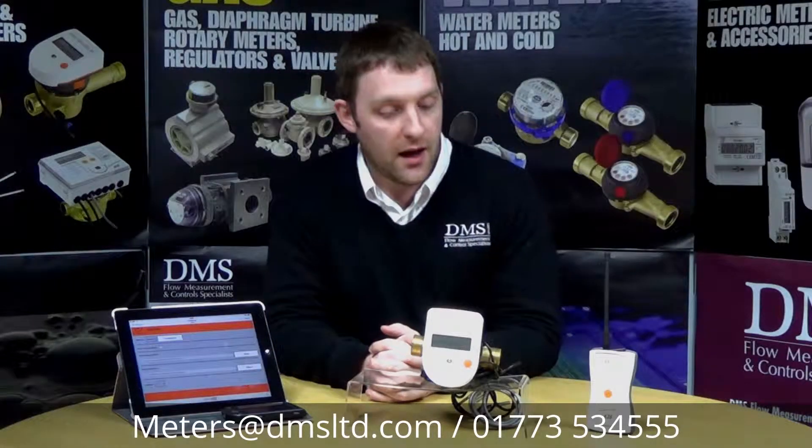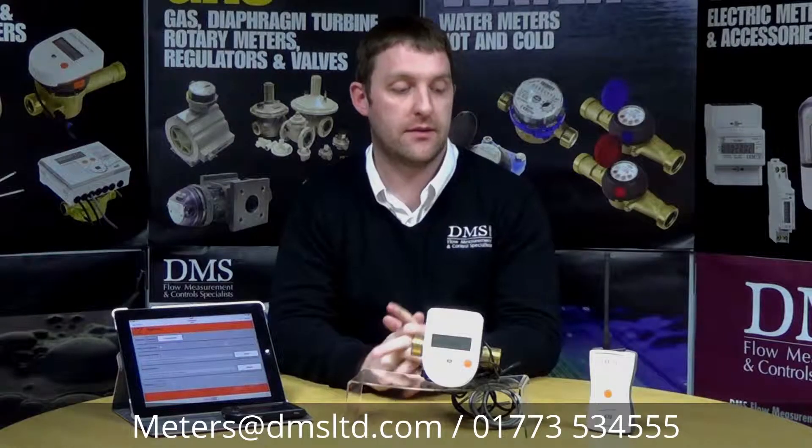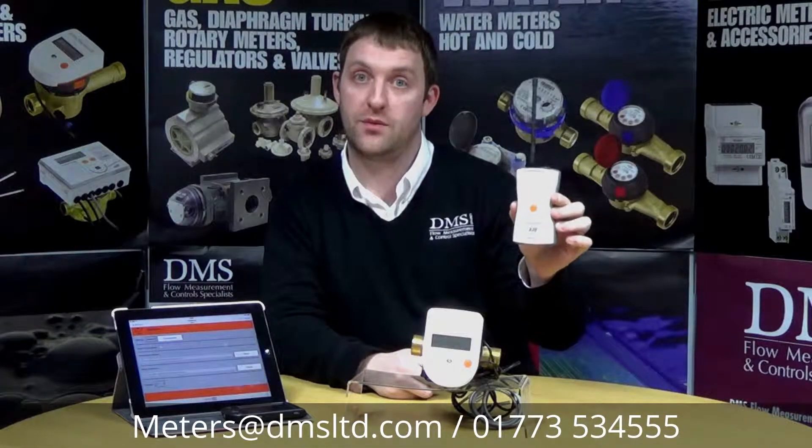Hello and welcome to another DMS video. My name is Chris Bishop. Today we're going to talk about the SuperCalm 636, which is a walkabout radio device. It's used in conjunction with the SuperCalm 636 device, which is a radio antenna.